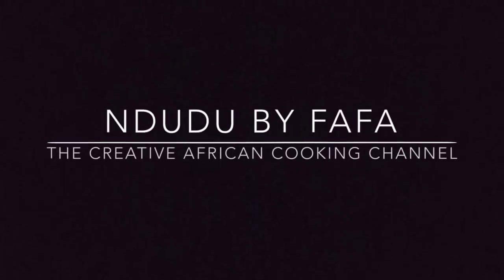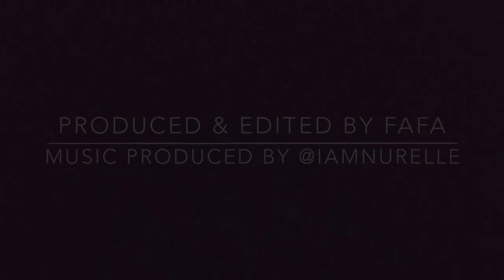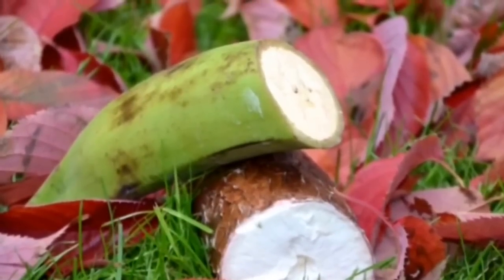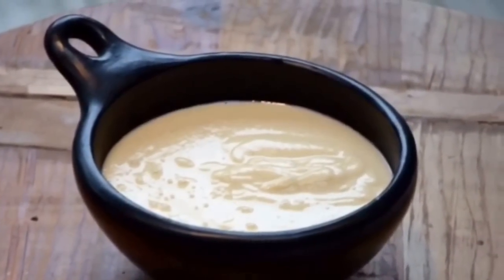Hello again and welcome to Mdudu by Fuffa. Today on the menu we have fresh fufu in a pot without any pounding, so you can enjoy fufu without the hassle.